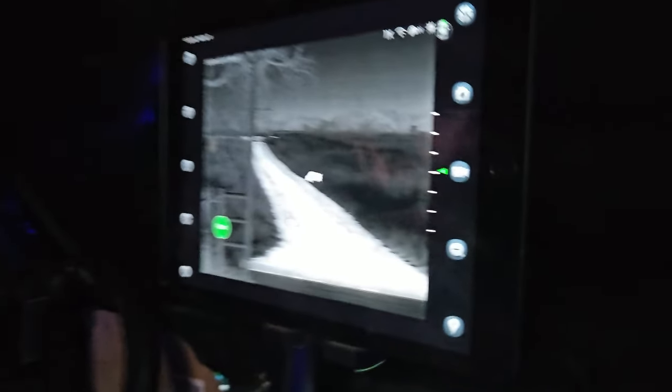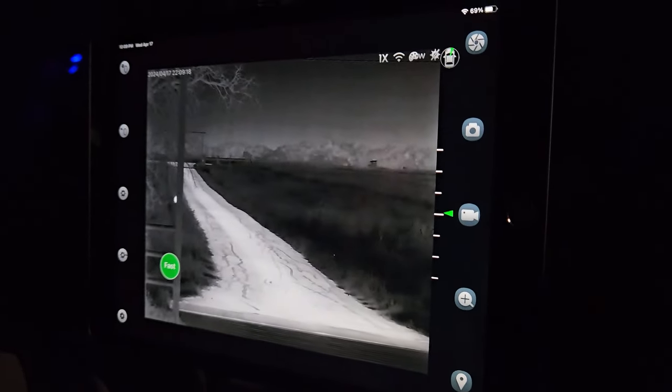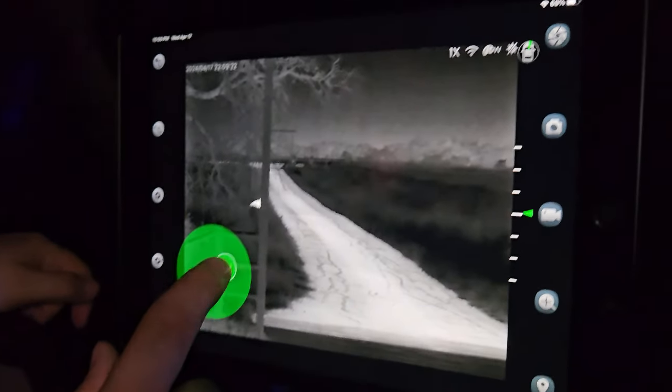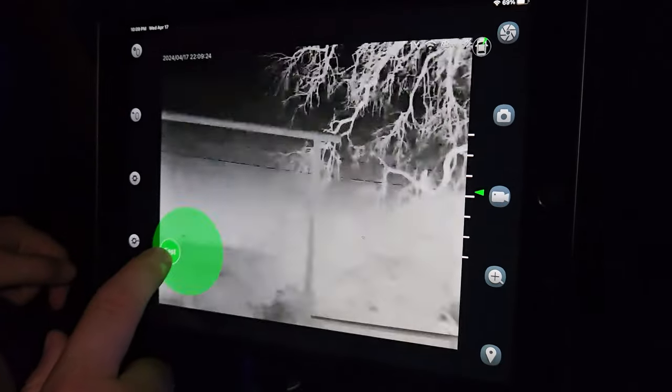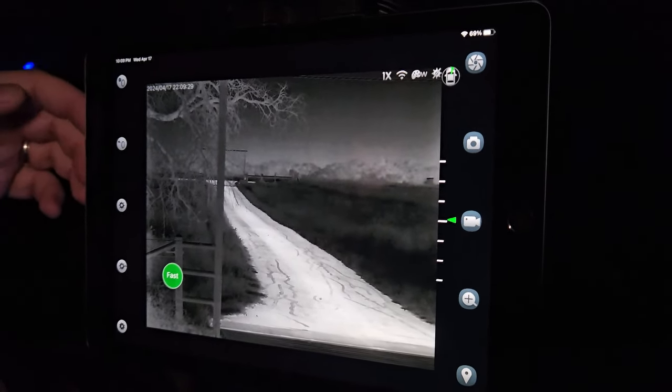We've got everything set up here in the buggy. We've got our iPad set up here now, with the M6 connected up with an iPad. This thing is really awesome. We've got it here on this windshield mount so we can see everything. One thing I do like is if you're not going to mess with the remote, you can use the touchpad screen on here — it is pretty sensitive, and I did like that.